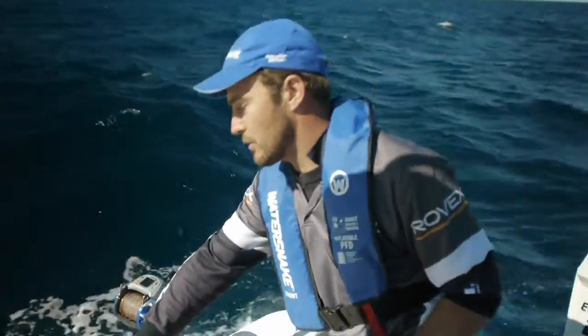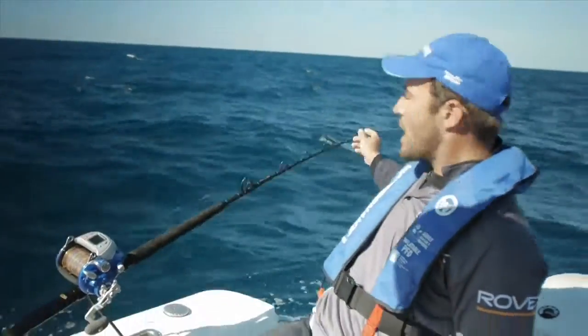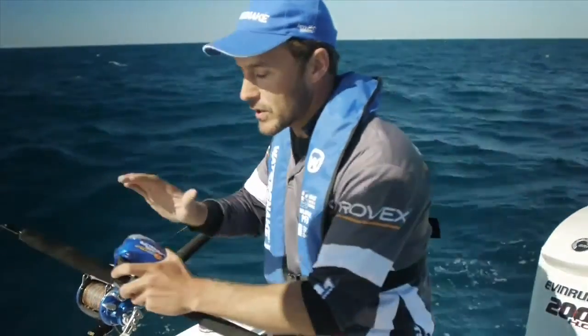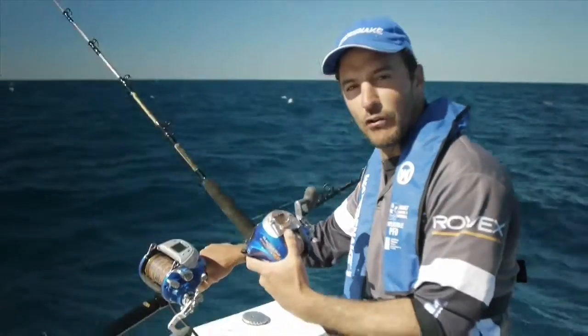The 1200 reel has been matched up with the Gary Howard Power Drop. As you can see it's a much more serious rod, with very strong Alps three footed guides and a swivel tip Alps guide at the top as well. You can match the 700 up with this rod, but if you're wanting to do some jigging and you're wanting to stand up, I'd suggest going for the Offshore Extreme.